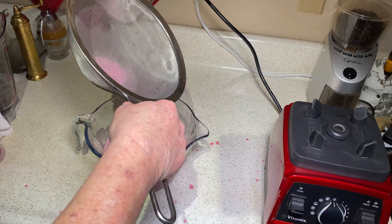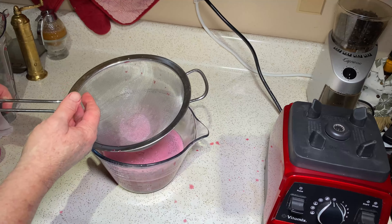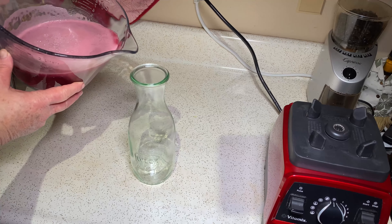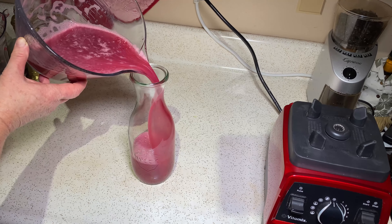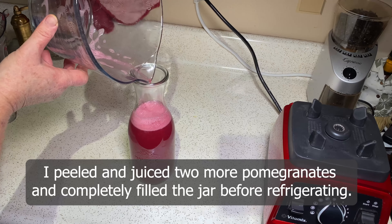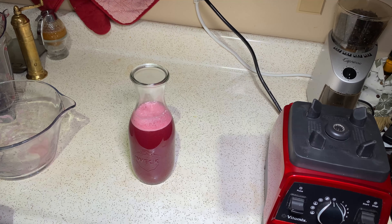We have approximately 3½ to 4 cups. Now what we're going to do is transfer it to a covered pitcher that's going to sit in the refrigerator overnight. This is a 1-quart juice jar and it holds 4 cups. We're pouring the juice that we just strained into this — it was about 3½ cups, which is perfect. I'll put the lid on it and refrigerate it overnight, and then tomorrow we'll do step 3.